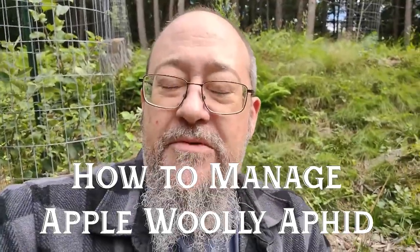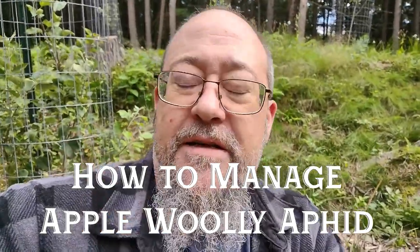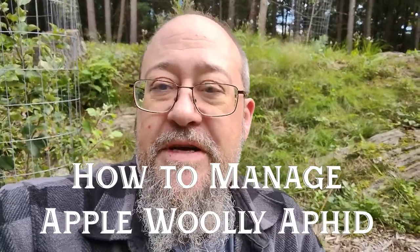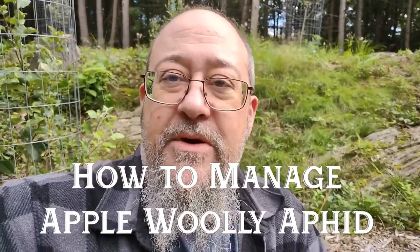Hi everybody, how you doing today? I was walking through the garden the other day and I noticed I have a little bit of a problem going on with my apple trees. I seem to have a new pest over here, the apple woolly aphid. So I want to show you guys what it looks like, how to deal with it, and all that kind of stuff.